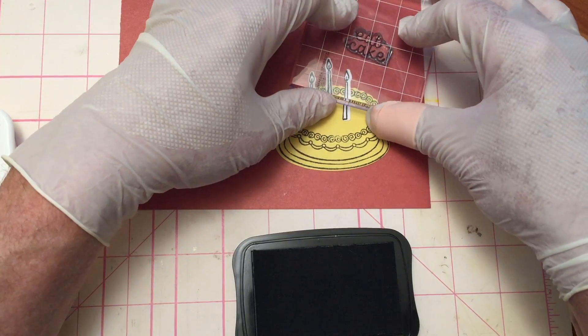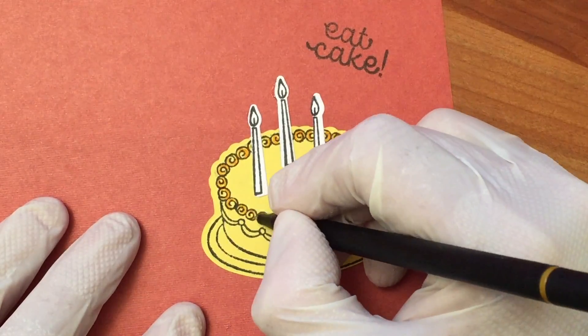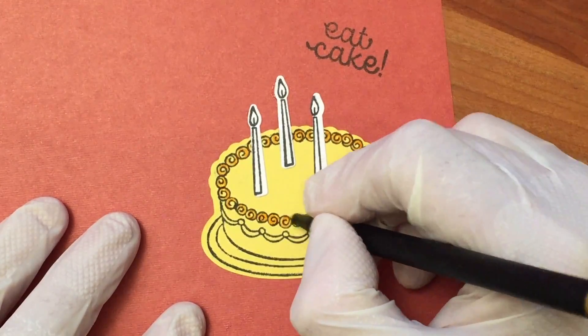I then stamped 'eat cake' above the cake. Using fine liner color pens, I colored the cake and candles.